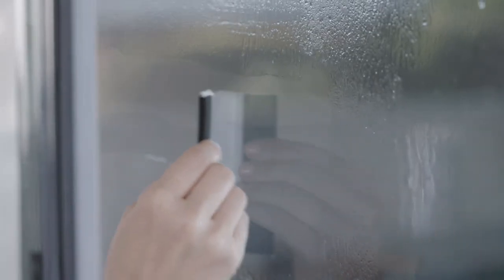When squeegeeing your window film, hold the squeegee at a 30 to 45 degree angle to the window. Giving the film a light spray on the surface helps the squeegee glide across the film with a smooth motion. Start at the center and work your way out to the edge with smooth overlapping strokes and medium pressure.